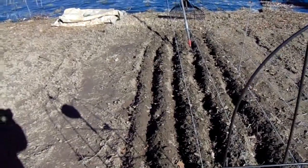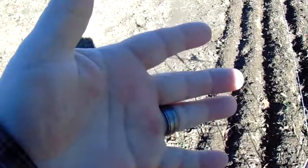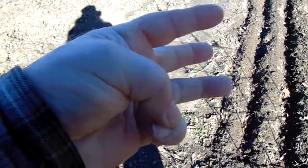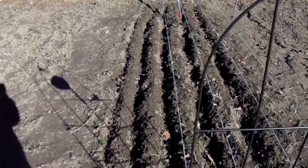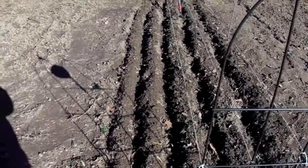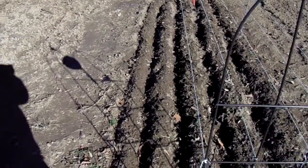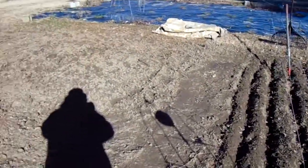We planted them on the 25th of November. So November, December, January, February, March, April, May, June, July, August — around 7 to 10 months is when they'll come up. We have to cut off the flowers so they'll get bigger. This last year they were about the size of a golf ball; the year before, almost the size of a baseball, because we cut off most of the flowers at the top.